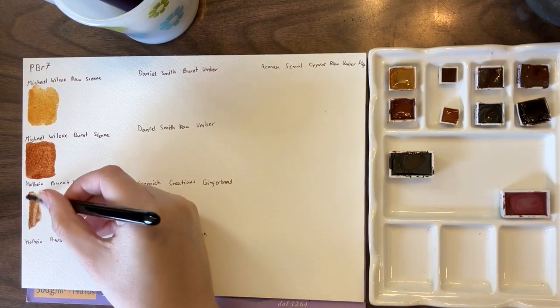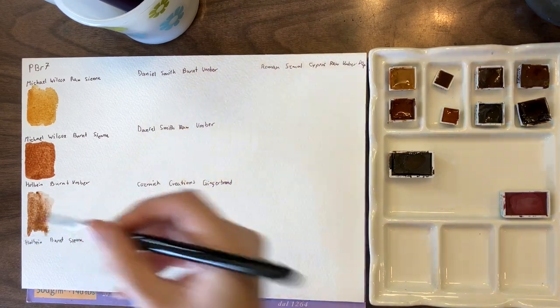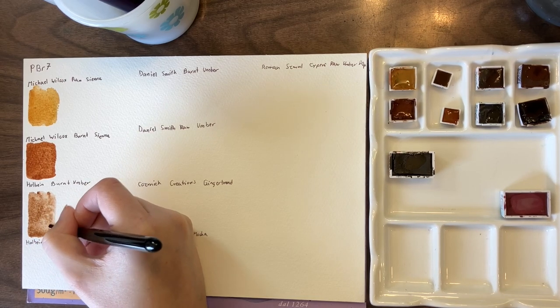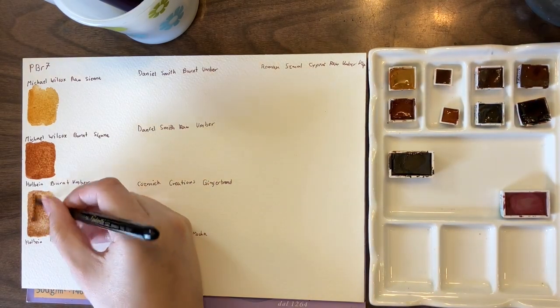This is Holbein Burnt Umber. It's one of my preferred browns currently. I only have it in a mini pan, but I do plan to get a bigger pan of it because I really like the color.